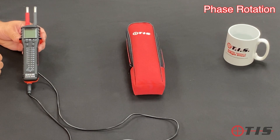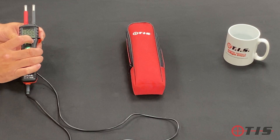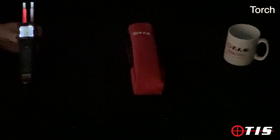It's also got phase rotation, so if you're working with motors it'll tell you whether it's winding to the left or to the right — that's built into the tester as well. We've also added a torch and a backlight display, so if you're working in dark areas you can still see the reading clearly.